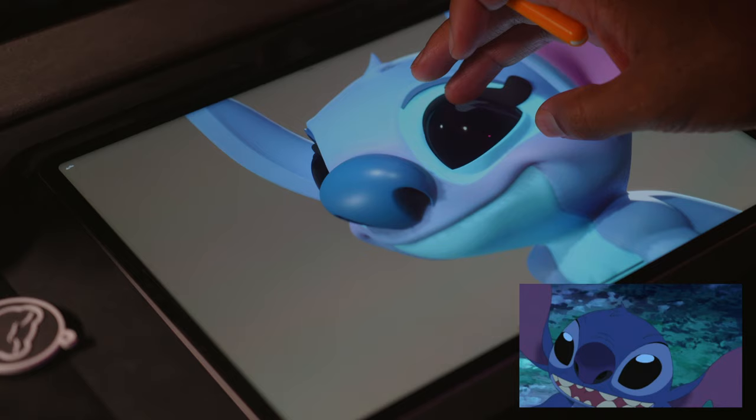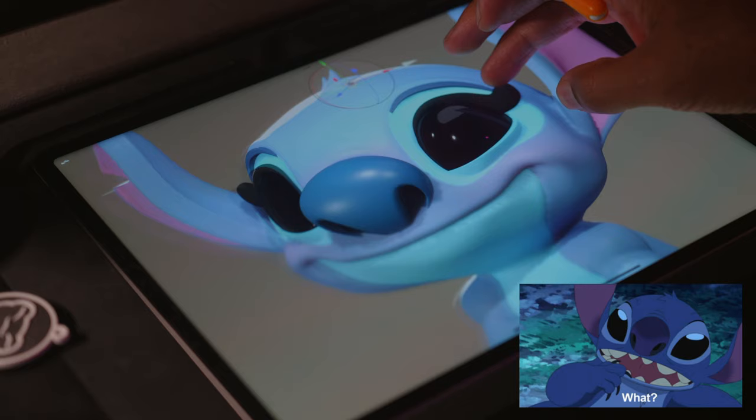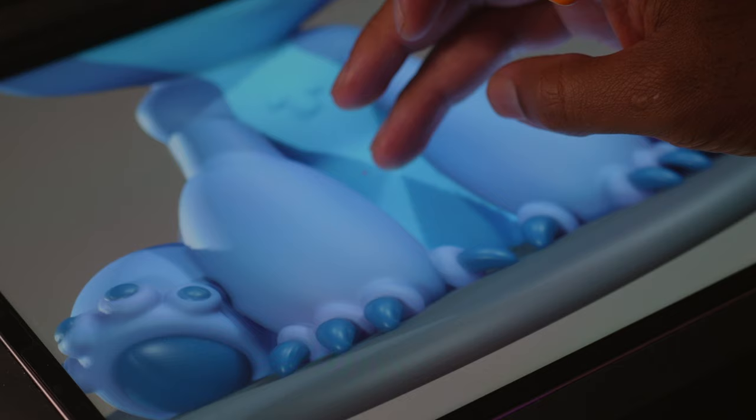I want to show you my process of sculpting using shapes. Of course, you need to learn the tools in Nomad Sculpt, but everything essentially comes from shapes. Once you start using shapes to make your sculpts, they're going to look so much better. In this video, I'll be sculpting Stitch from Lilo and Stitch.